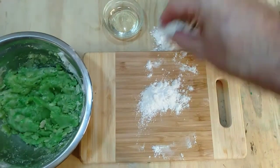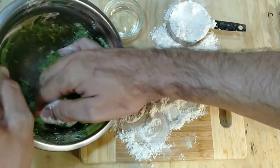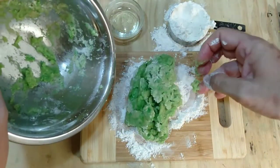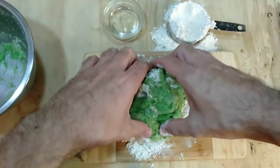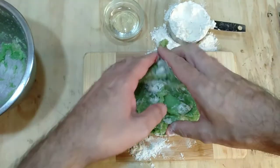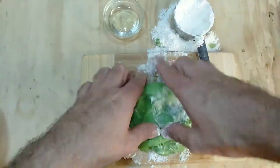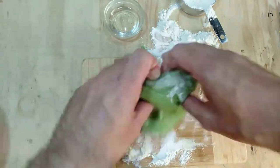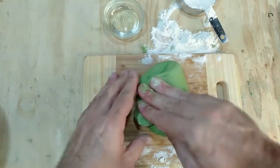Turn out your insulating play-doh onto a board and knead. If it's too soft or too sticky, add more flour; if it's too dry, add some vegetable oil. Knead to a consistency you are happy with. This is now ready to use or can be stored in the fridge.